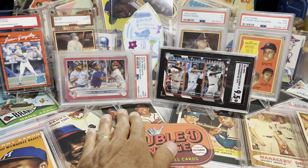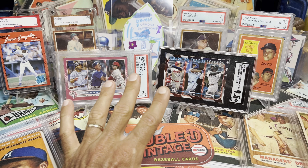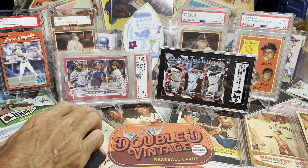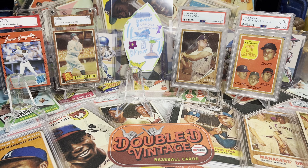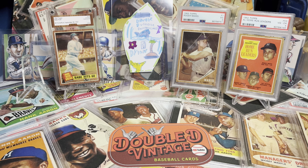So I have both of Shohei Otani's leaders cards: number one with 44 home runs in the lead in 2023, and third place in 2022 with 46 home runs. It's an awesome collection and I will collect one of every single leaders card that Otani is on. I'm excited for this year because he might be on a couple — stolen base and home runs — which would just be insane.